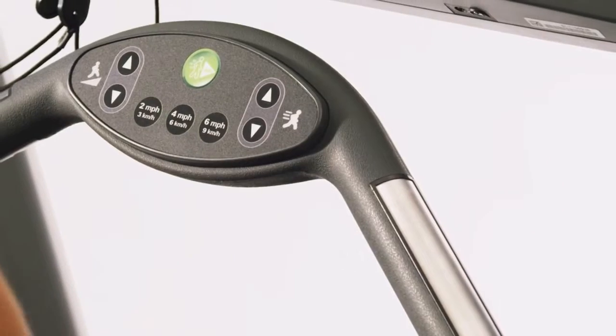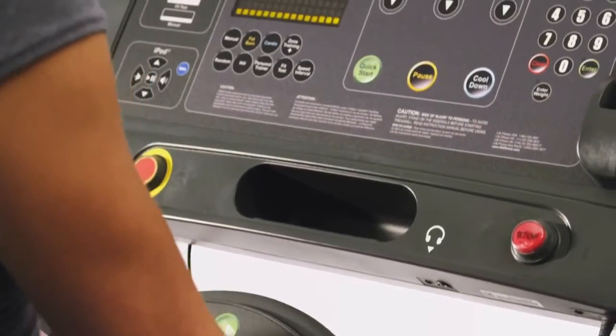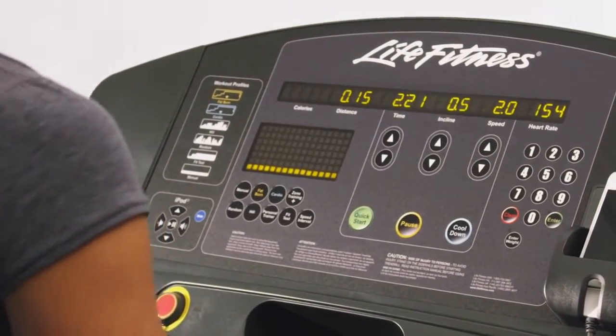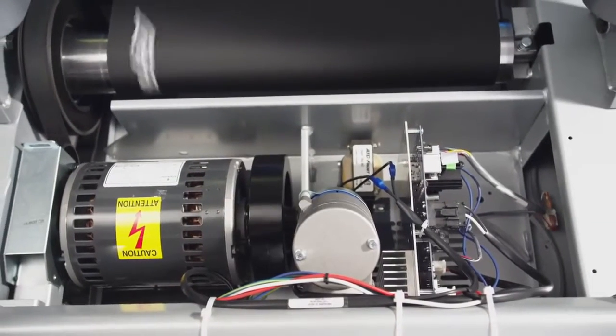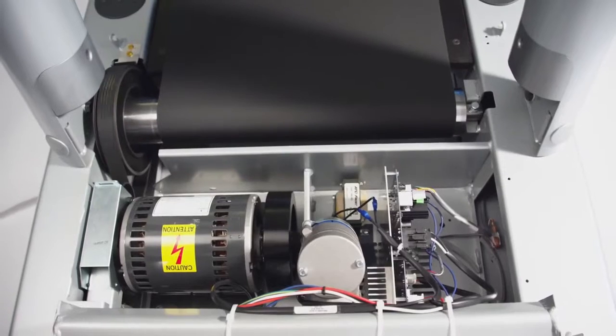The Club Series Treadmill features both digital contact heart rate sensors and comes with a wireless chest strap, providing you with real-time feedback to ensure you are getting the maximum cardio workout for your body. And the massive 4-horsepower commercial-grade motor ensures the long life and durability of the Club Series.